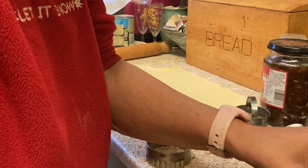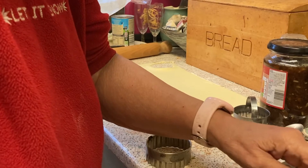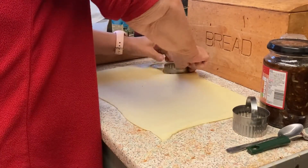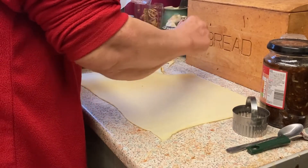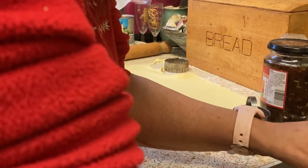Very gently put them into your tin — try not to over-handle them. Just drop them in gently.